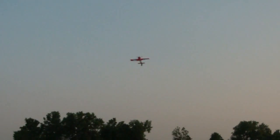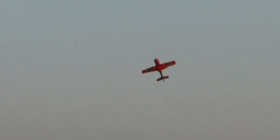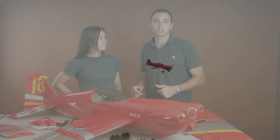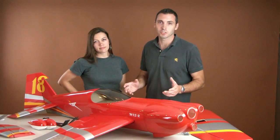When we were trying to decide what features to put in this plane, we asked guys at the field what they want. We know because we listened. Listen closely because you're not going to believe everything this plane has.